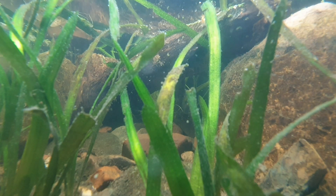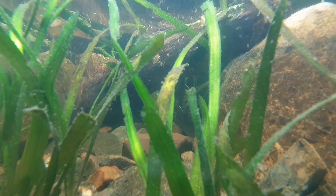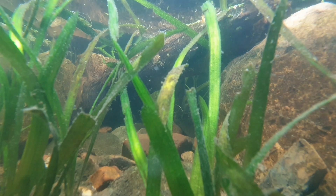Hello everyone and welcome to the new video. In today's video we'll see how the aquarium of the Eastern musk turtle and African sideneck turtle looks like.